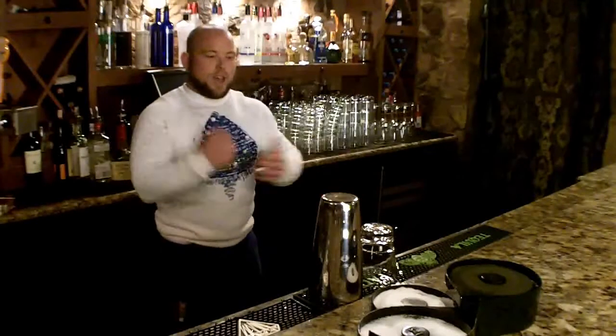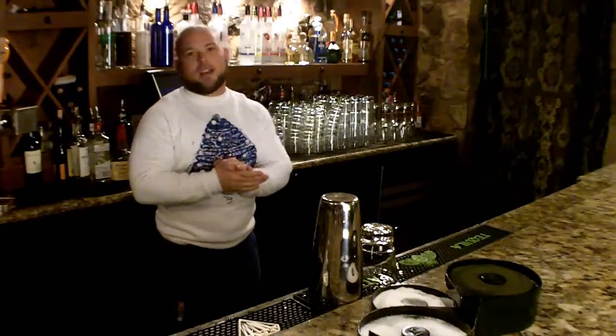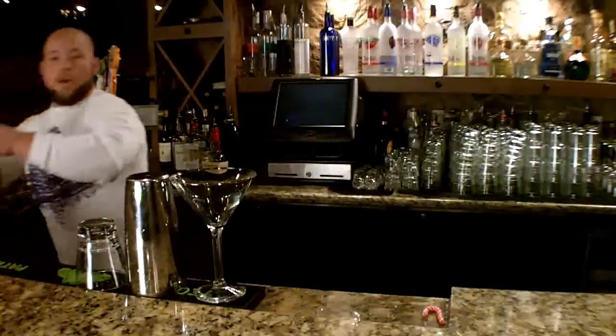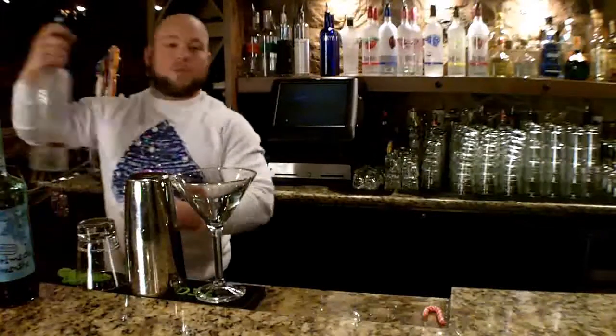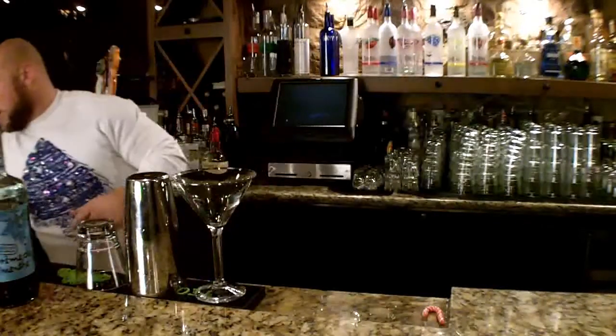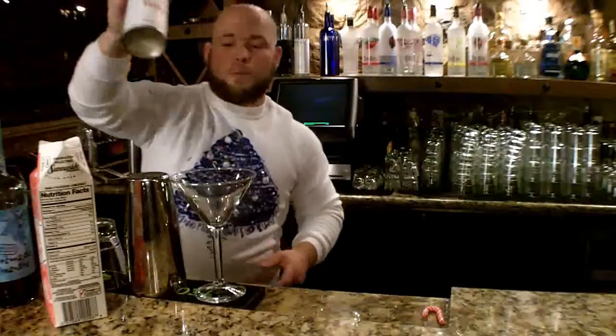But that is the Christmas party. We also have a martini that we're doing — I'm going to make it for you right now. It is our chocolate mint martini. We're going to do a creme de mint, a chocolate vodka which will be Three Olives, a little bit of half and half cream, and a little bit of whipped cream as well.